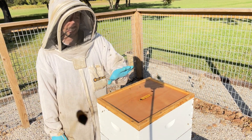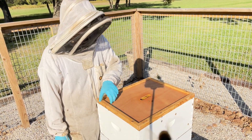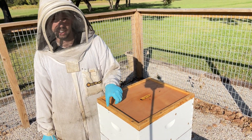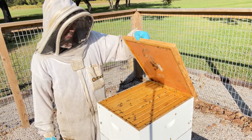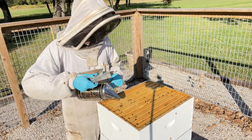So let's take a look at this hive. The last hive we looked at was kind of all rainbows and butterflies. This hive, from the little peak I've gotten, I don't think it's going to be the same. I think we've got some issues with this hive.